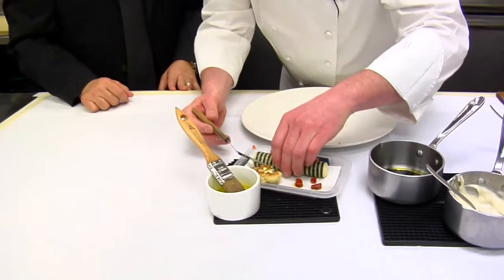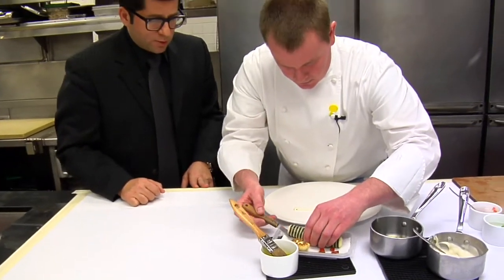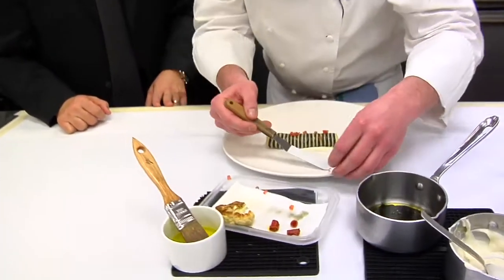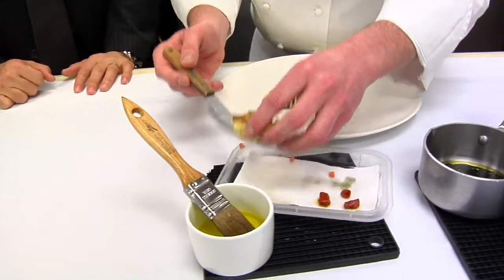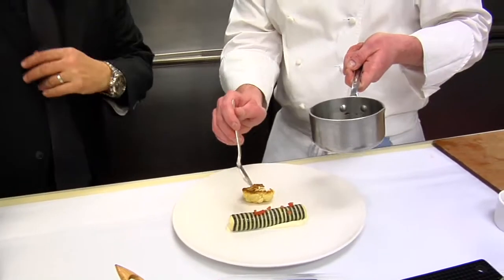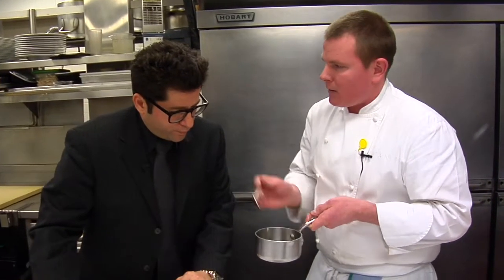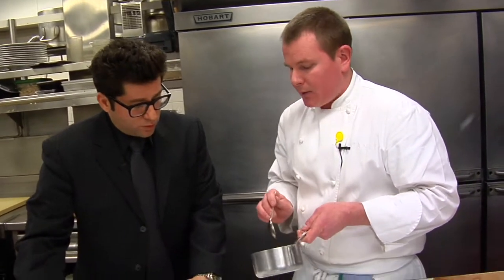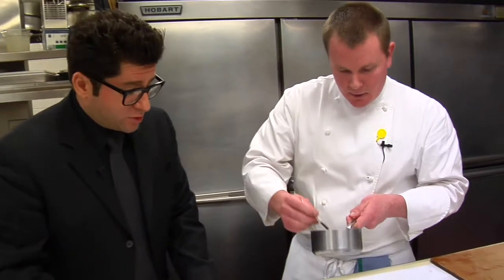Then we're going to put this on the plate very carefully — this is the hard part. A piece of roasted cauliflower goes right in the middle. Here we've got the pasta with the squid ink. Then we have a squid ink sauce — basically a fish fumet with a lot of vegetables and a little bit of squid ink at the end, that's what makes it so black. And then we break it with extra virgin olive oil. We're going to put a little bit of that around the plate.